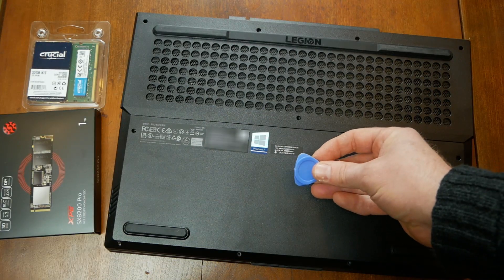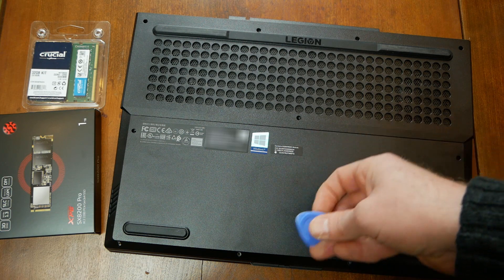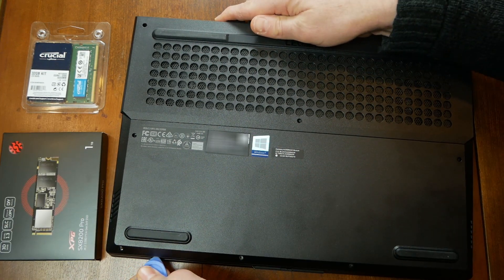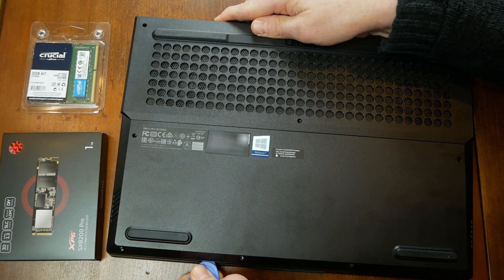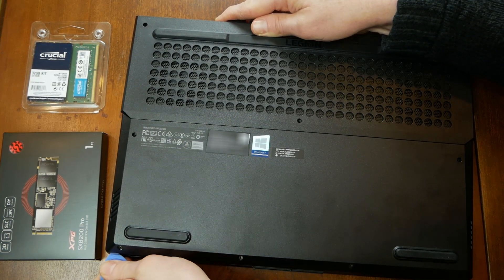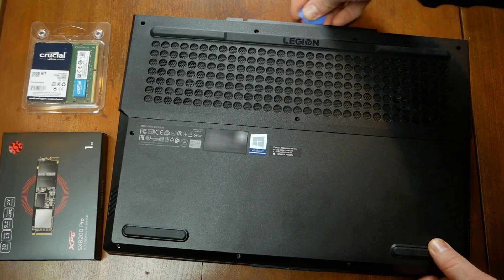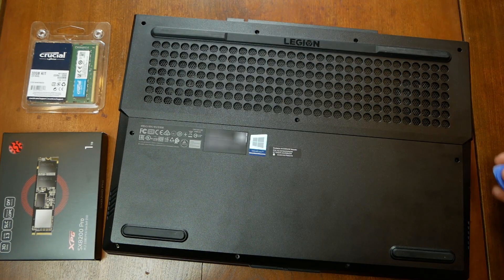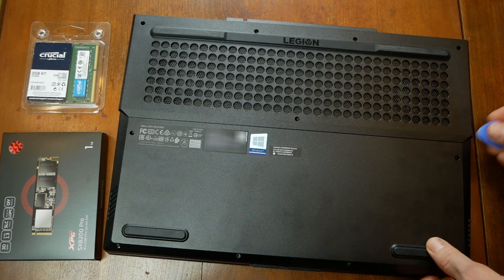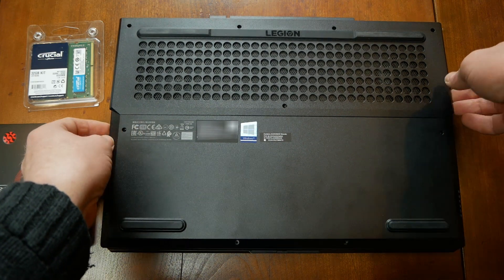Popping open the case is a little tricky. I used this prying tool which I bought from Amazon. Working from the front and around both sides, I worked the tool into the seam and carefully pried the front of the laptop open. I then worked the tool into the seam on the back of the laptop. The back sides of the laptop are the hardest bit.